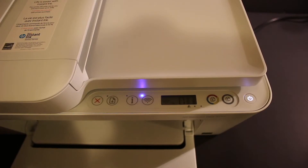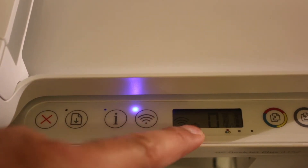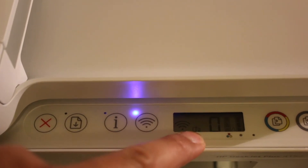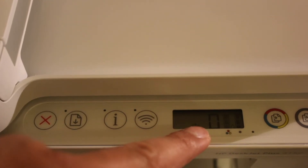Once your printer is on, go to the display panel. On the display panel, we need to activate the Wi-Fi Direct of this printer. The Wi-Fi Direct icon is a small icon, and if you don't see it, just press the wireless button once — it will activate the Wi-Fi Direct of the printer.